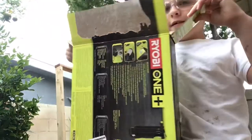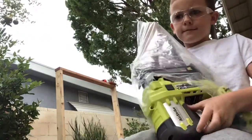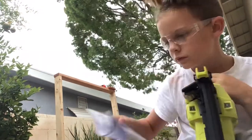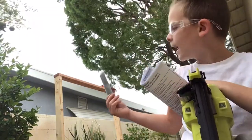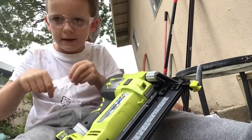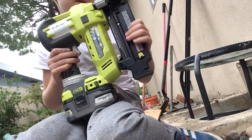Look at this — it looks very big, this is heavy. I already brought a battery. The nail gun comes with its own nails. I'm making it lay on this because you have to put on this piece that locks the battery in place. We finally got this to work.